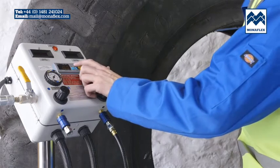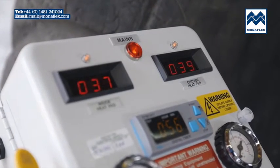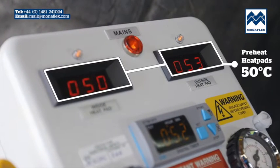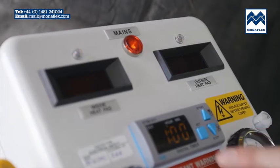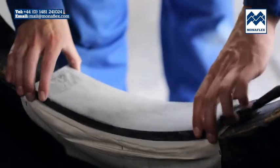To preheat, power up the control panel and hold down the start button on the timer. The displays will illuminate and show the current temperature. Wait for both heat pads to reach between 50 and 70 degrees centigrade, then press and hold the stop button on the timer. Place the bead heat pad centrally over the repair area with the labels facing down.